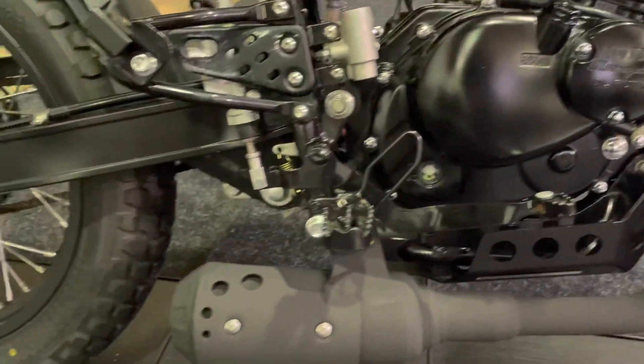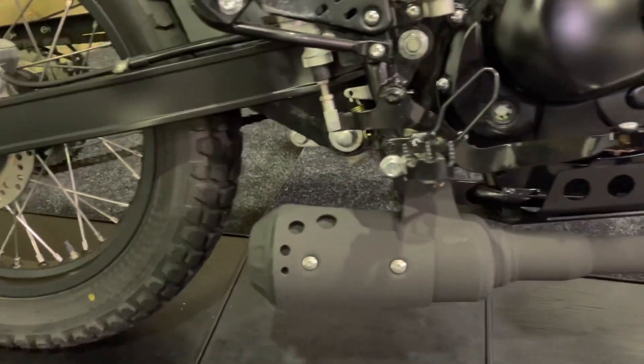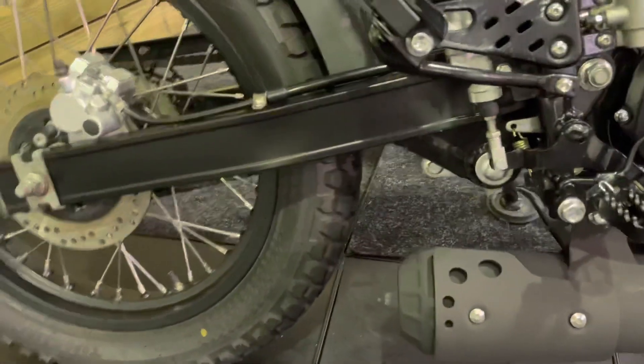Single cylinder engine. This is basically the Suzuki GN 125 engine, so it's air cooled and super reliable. That rather stylish looking exhaust there, really nice in the matte black again.